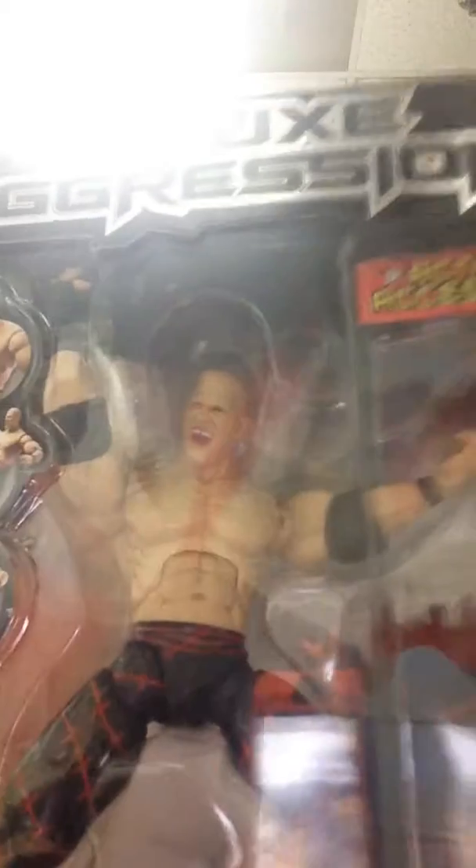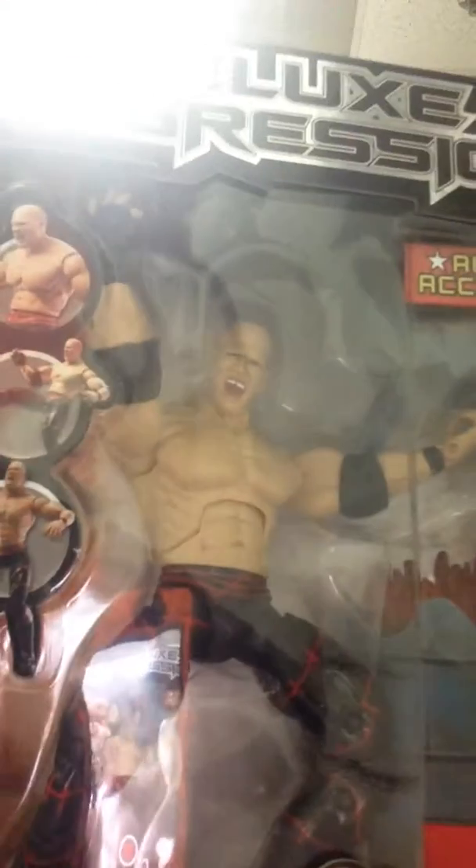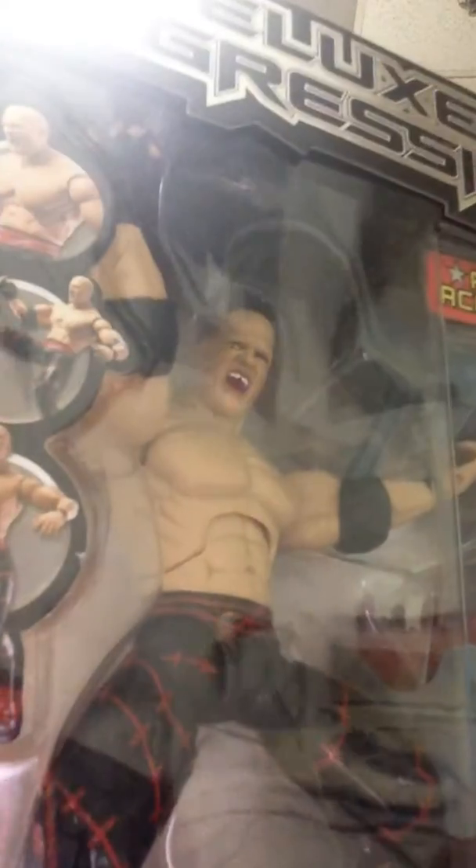So without any further ado, this is the King — with a kind of fire barrel — the King with Gregory Helms. In the King figure, I actually have the figure with the mask, but I don't have it out of the mask. So I'm gonna be taking this out of the box.